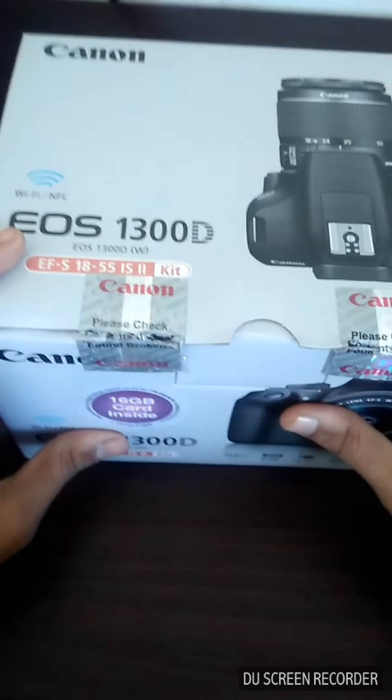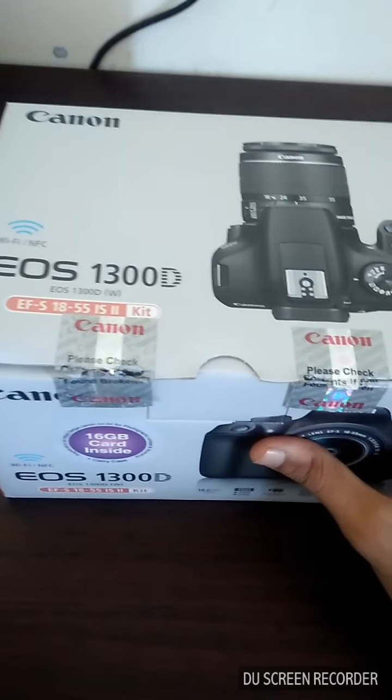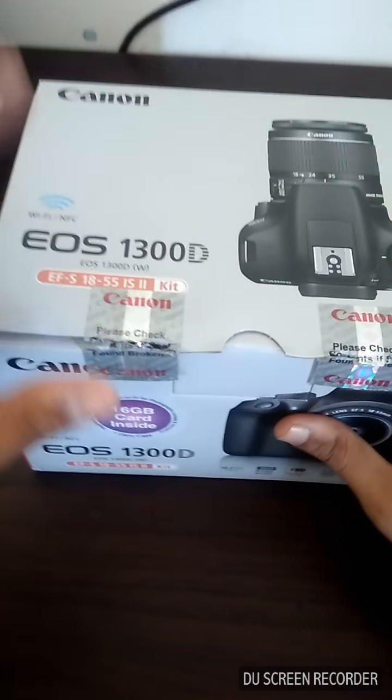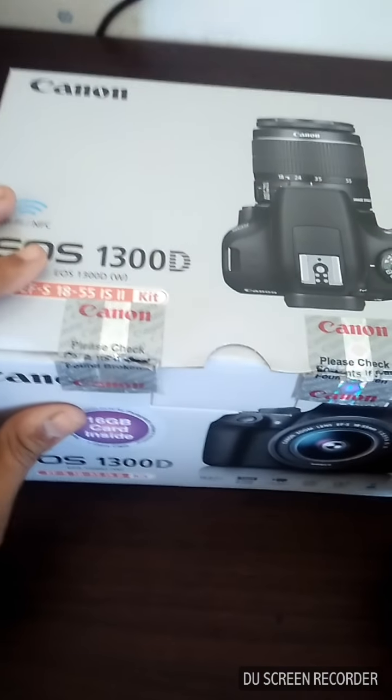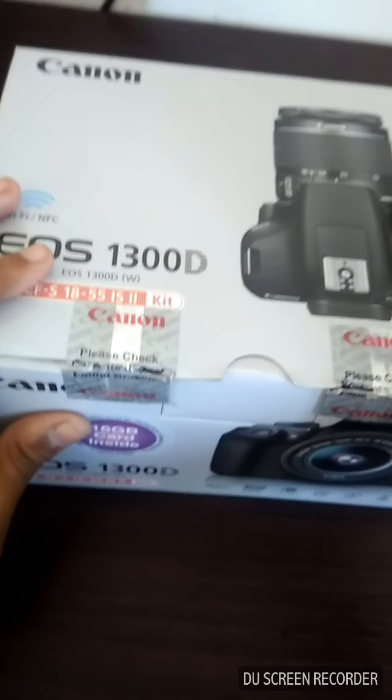Hey guys, what is up! This is Tech Toy Animation. Today I'm here in front of you with a new unboxing. We have the Canon EOS 1300D, a DSLR camera. This is my most valuable and expensive unboxing on the whole Tech Toy channel.